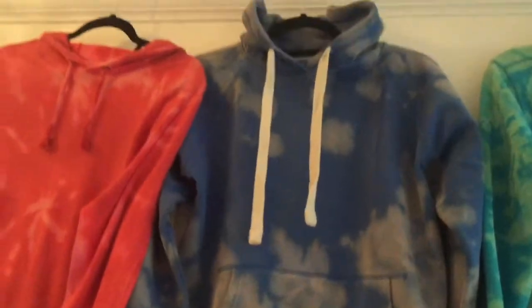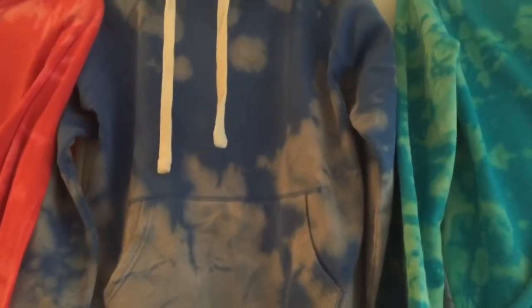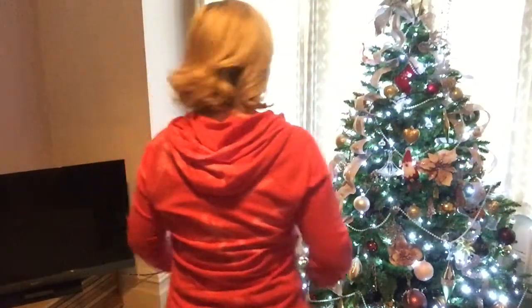The next one was the one that I scrunched in the middle and then gathered the sleeves up — the sleeves came out great. And then this one again was the one that I kind of folded in the middle. There's the hoodie. I'm liking that. I wish it was just a bit stronger on the front but overall pretty happy.